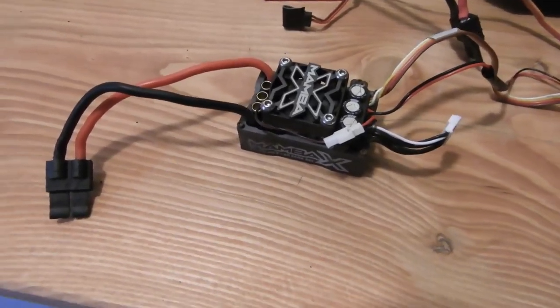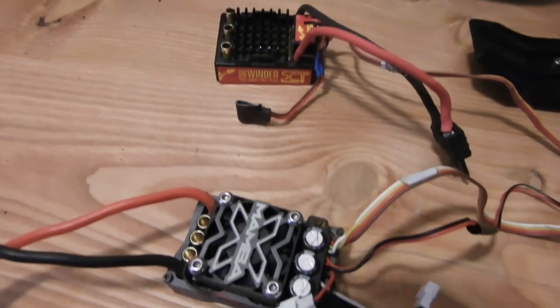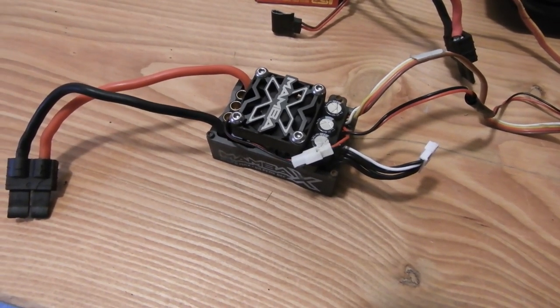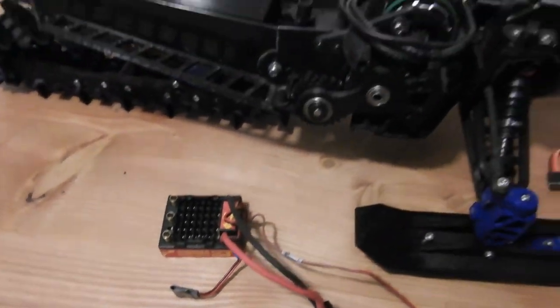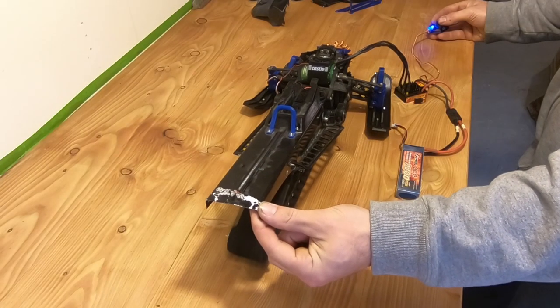When I started riding the snowmobile I used a Sidewinder SCT combo, but the problem with it is that it doesn't have a sensor so I can't go very slow with it. So I went with the Mamba X, which is pretty awesome — but plot twist, it blew up. So I had to go back to the Sidewinder.